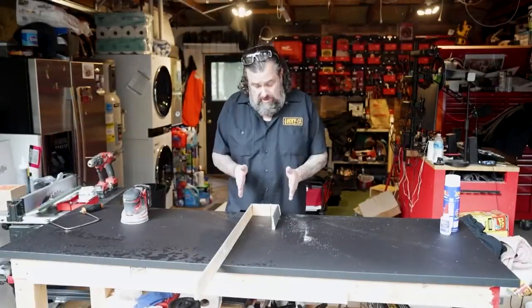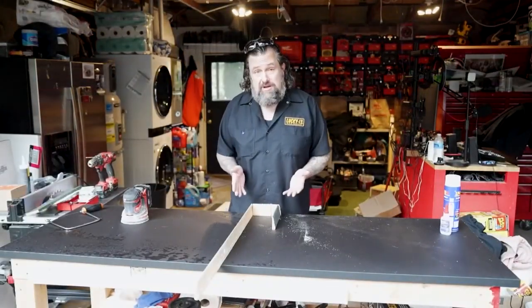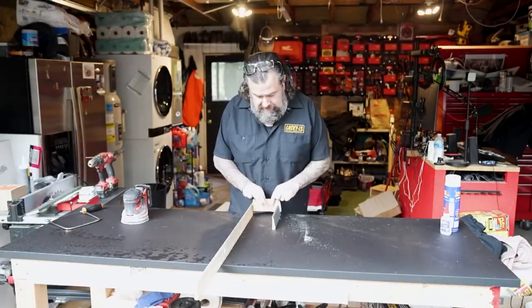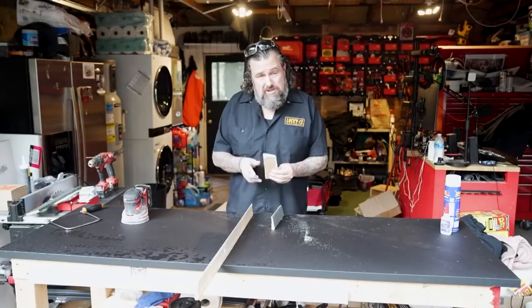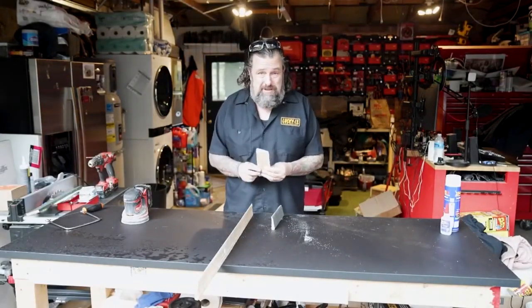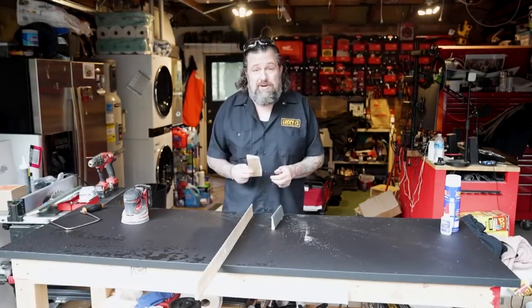I wanted to recreate this so you could get a visual of what we're doing. I'm going to use the old piece as our template because it fit perfectly to begin with. The first thing I'm going to do is cut this piece here with our two miters — that's the hardest one, so I want to get that exactly right. I'll show you the tips on how to use the saw correctly to make this easy. Let's go cut some wood.